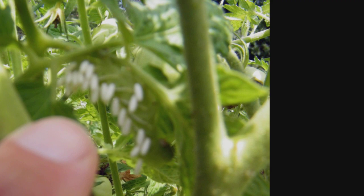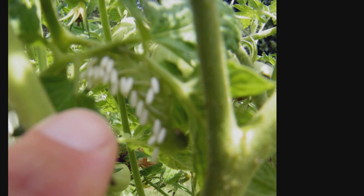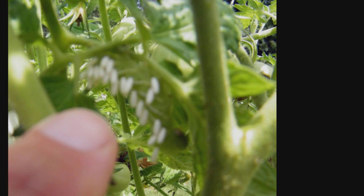But if you're a little worried about leaving them on there, you could just break the branches off that have the caterpillars on them and put them somewhere over on the side away from your plants and let the wasps do their thing.